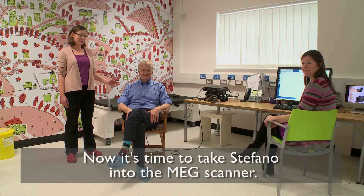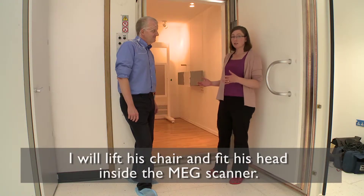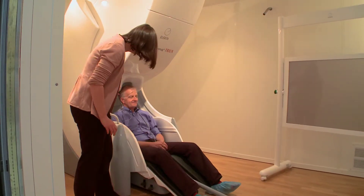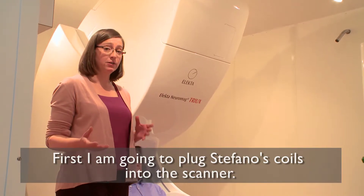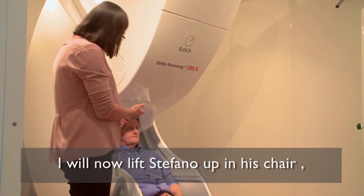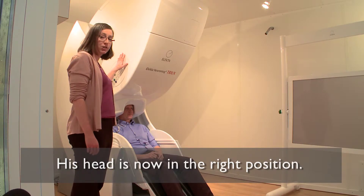Now we're all finished with our preparations and it's time to take Stefano through into the MEG scanner. The MEG scanner is inside this room, so I'm going to take Stefano through, ask him to take a seat in our chair, and then slowly lift him up so that his head is inside the MEG scanner. First I'm going to plug Stefano's coils into the MEG system, and then raise him up in his chair so that his head is inside this helmet here. His head is in the right position now so we're ready to record.